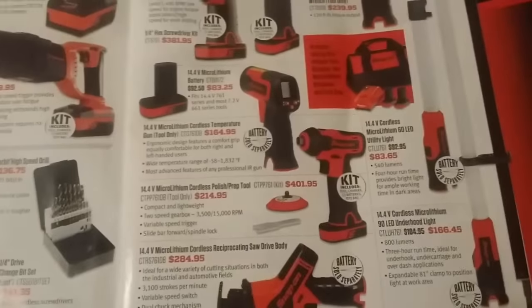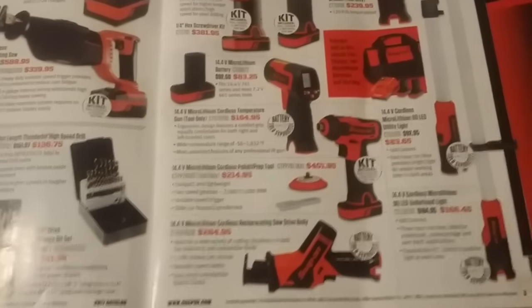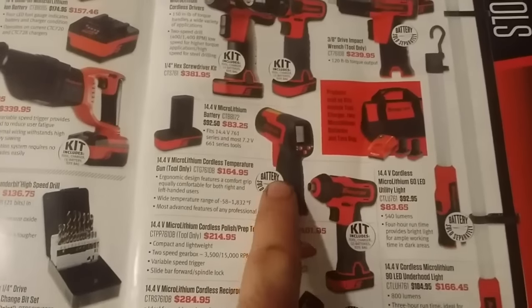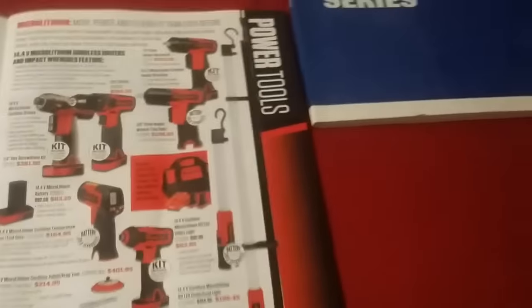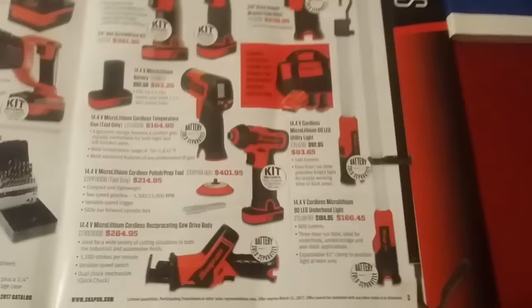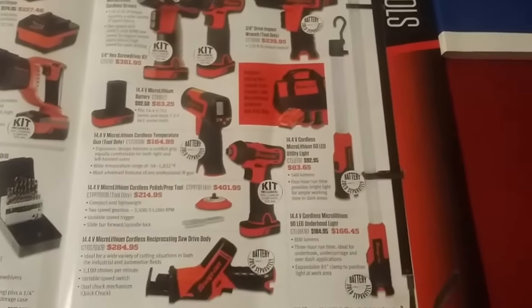Then you have the cordless prep tool — that's pretty neat. I do have the Blue Point air prep tool but I didn't even know this existed until I saw the catalog. Then you have your temp gun — that's pretty cool. And of course your drills. I did order the 14.4V under-hood light — as you can see it clamps under the hood. It's also good for putting in the interior of a car if you're doing stereo work; it'll open both doors and you can hang it from the roof on the inside.